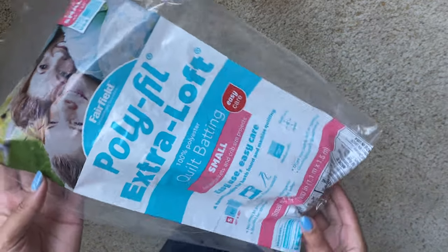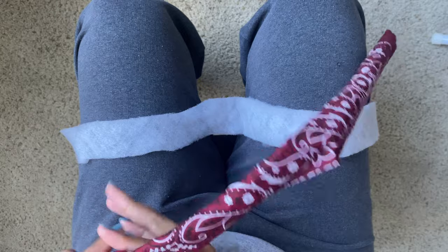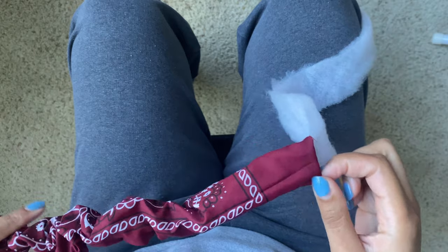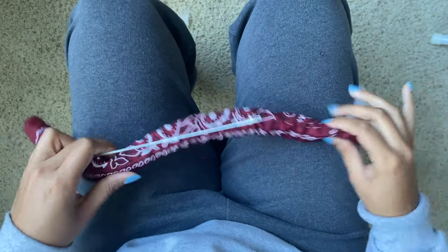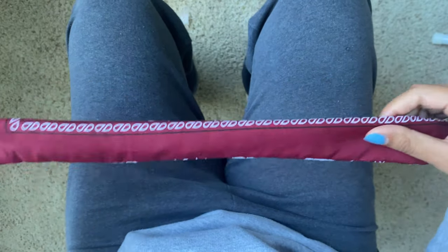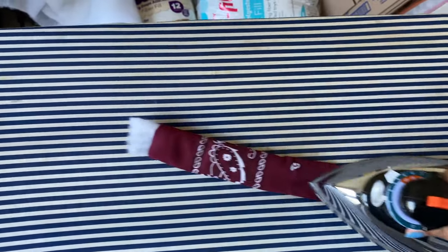Now go ahead and get that quilt batting and spread it out — this will be the stuffing for inside the straps. Just use your straps to measure how long you need it to be. Then use your loop turner, or a safety pin, to pull it through all the straps. This is low-key trial and error — sometimes you'll get bunching, but just push it back in and start pulling it through. I twist it a little bit to make sure it's as flat and even as possible. This is optional, but I press my straps on medium heat — not high, because it will melt the inside — just to make it neater and easier to work with.